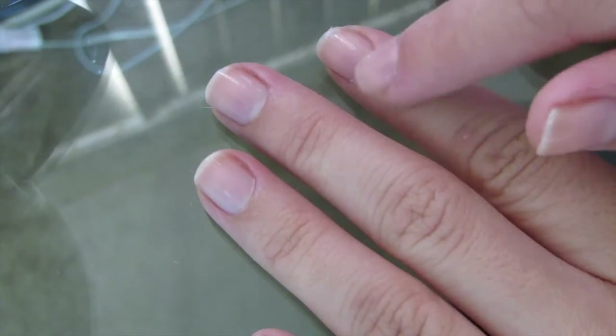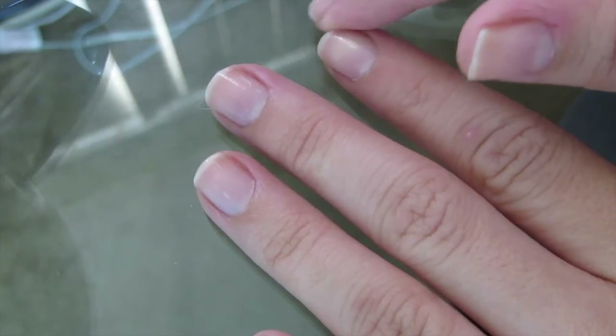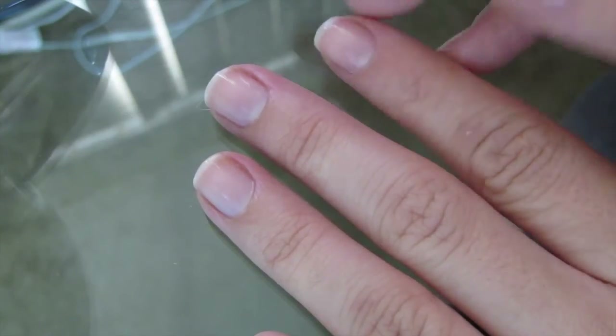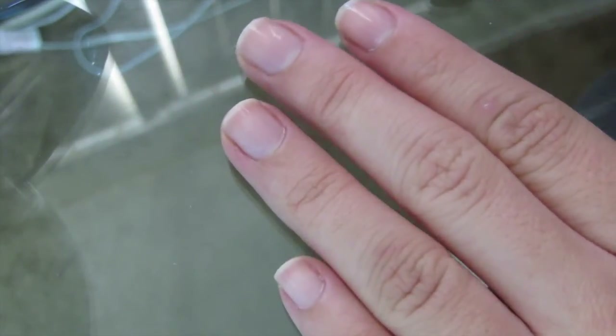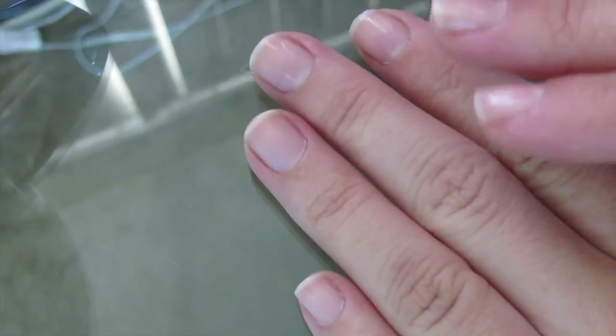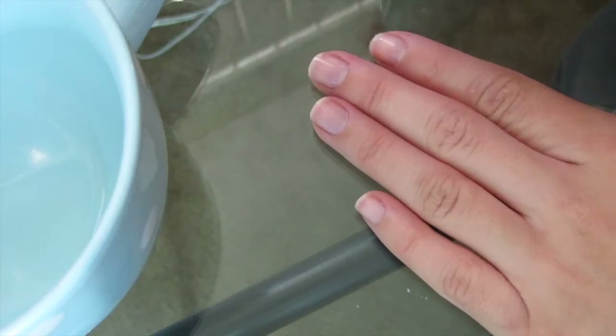Just for prep, I have put on some Sally Hansen Miracle Growth, cuticle oil, as well as nail strengthener for damaged nails because I've had some nail breakage in the past couple of days. Excuse some of the weird shapes I've got going on, but if you'd like to see a video of how I do full at-home manicures, give this video a thumbs up and I'll be glad to film that for you.